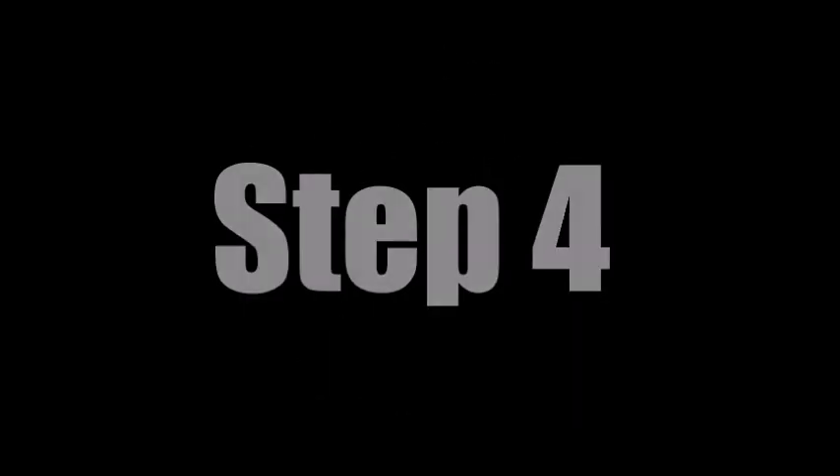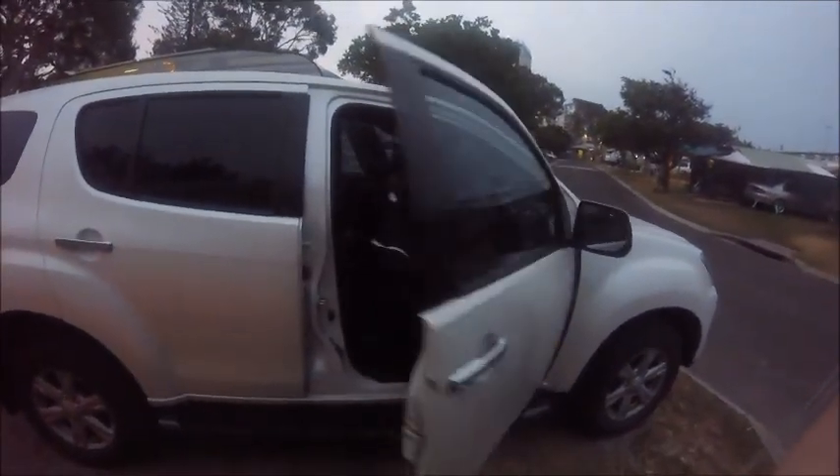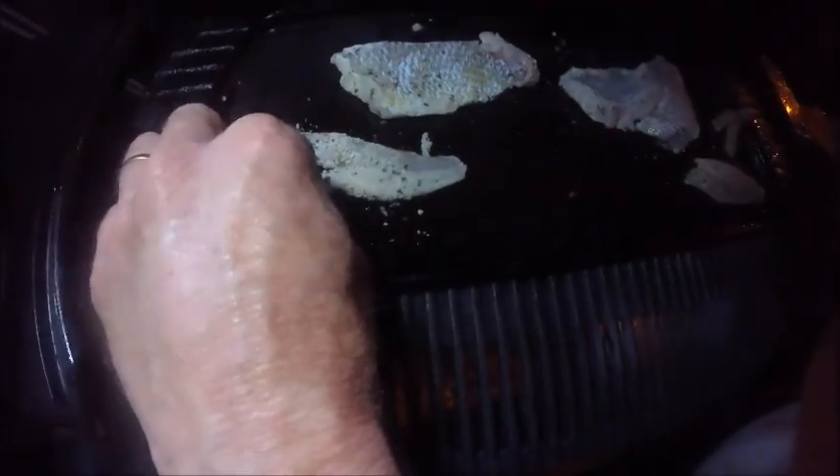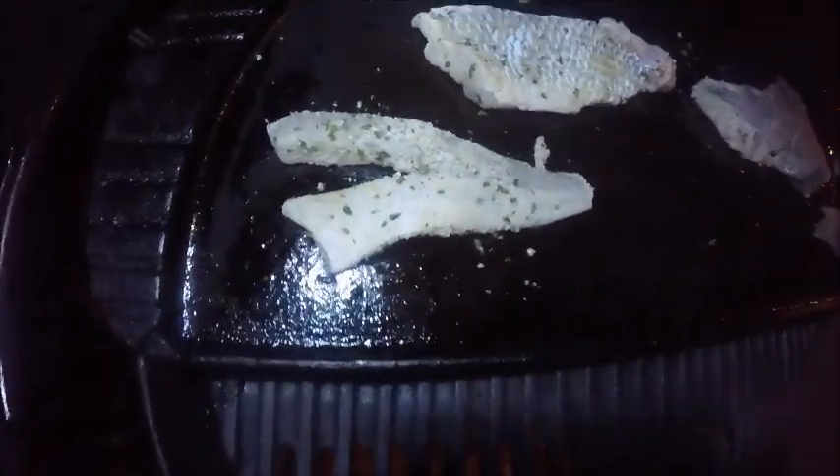Step 4: send your mum to go get chips. Step 5: oil up your barbie. Step 6: make sure your mum doesn't reverse into the boat trailer, whatever you do. Stop! Yeah, that's good. Step 7: it's time — put your fish on, skin side down first.